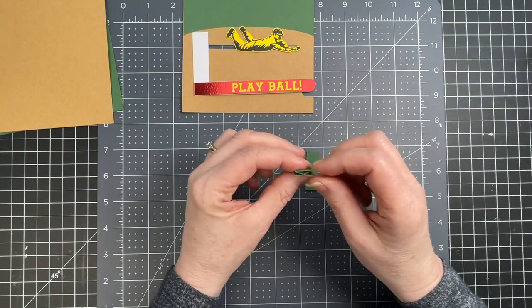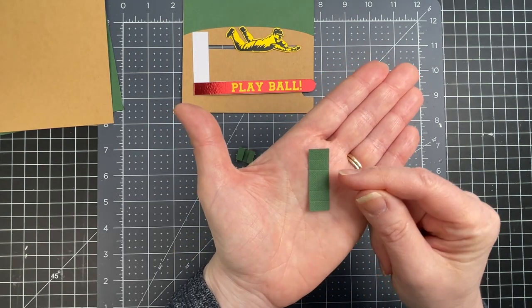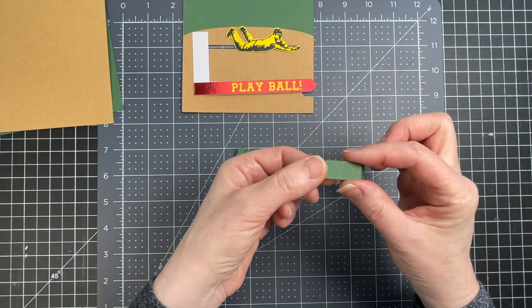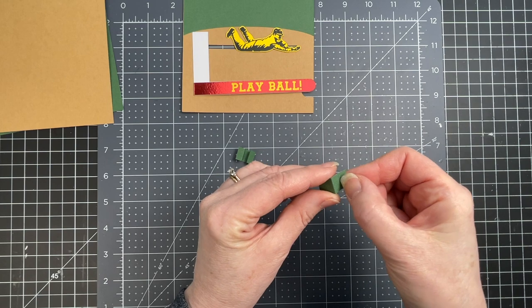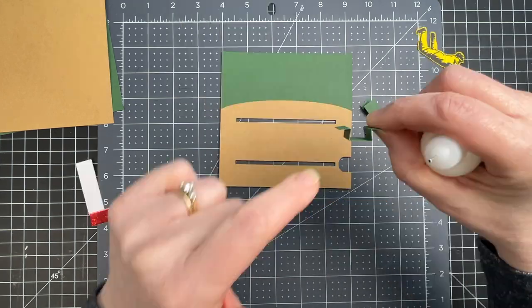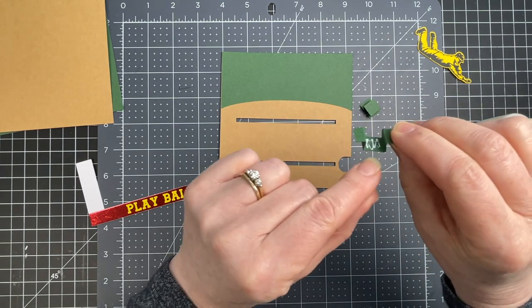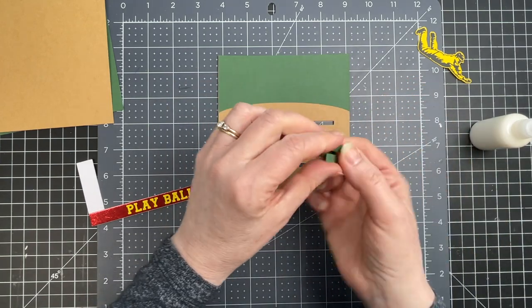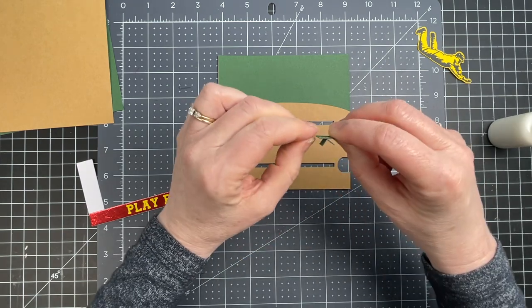Next I have two pieces that I'm going to fold the exact same way. I've already folded one of them. The score lines are as follows: there are two score lines on one end and two score lines on the other. I'm folding down on those two middle score lines, which create a square on the top. For the two other score lines, I'm folding those outwards so that it is in a U position. I'm putting glue in that center square and folding the sides down — it looks like a little picnic table.